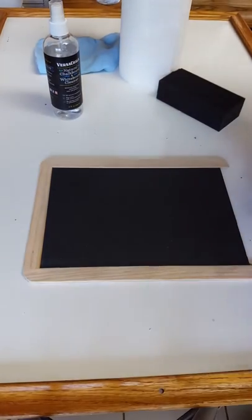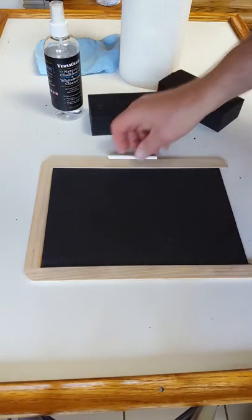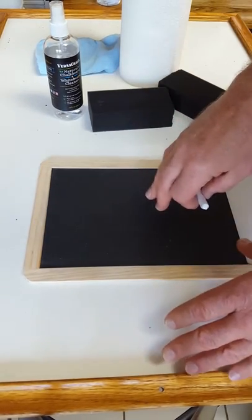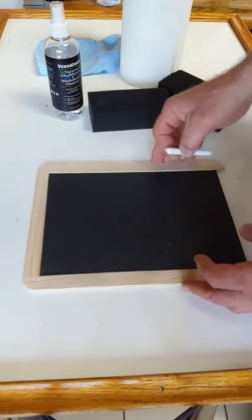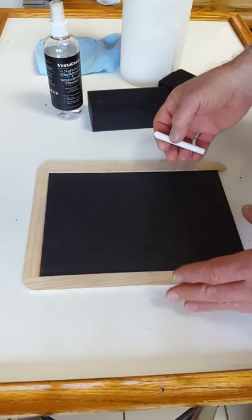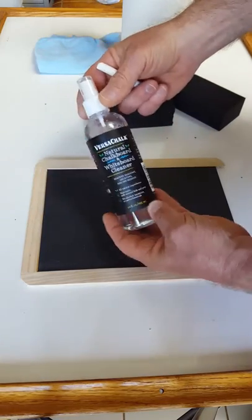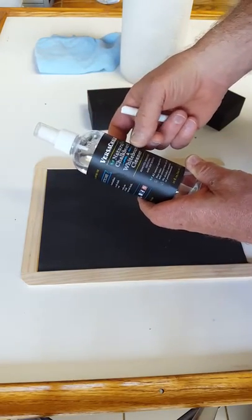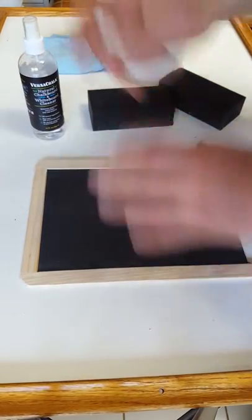This is another little video because it's a lot easier to show you than to describe it. I'm assuming there's a boatload of chalkboards still being used in schools. I've got this VersaChalk thing here, which is supposed to be for natural chalkboards — the slate board — and the whiteboard cleaners.